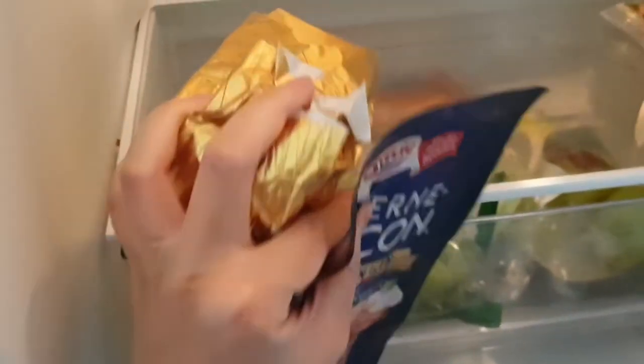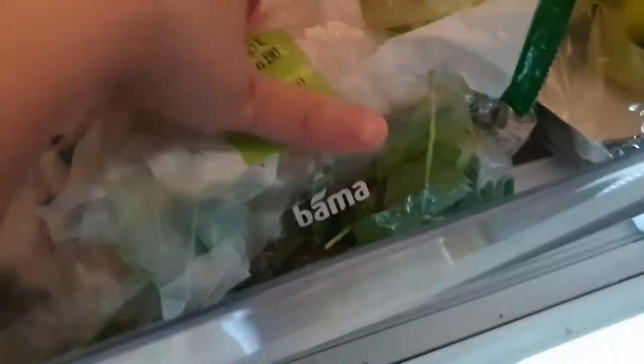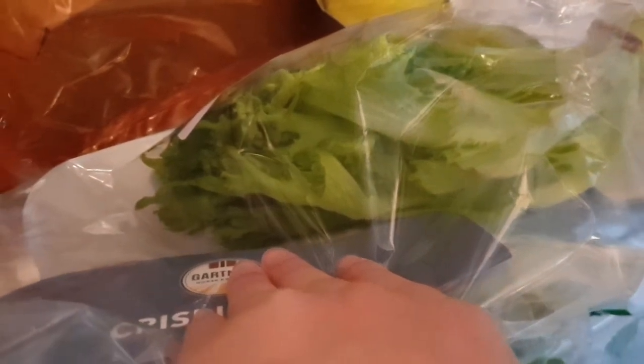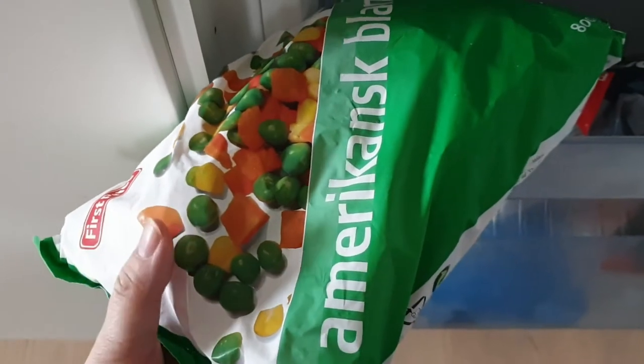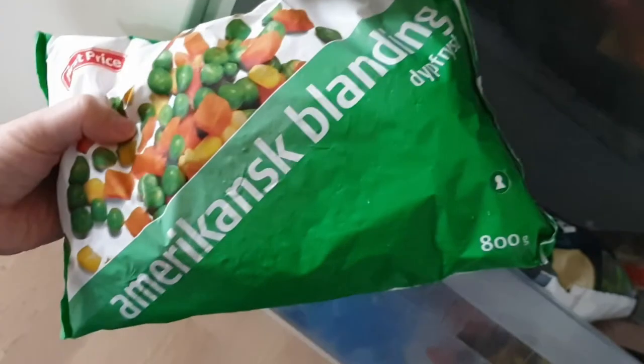We're going to have some butter and we need some vegetables. We have some spinach here and lettuce — I can technically use up all this lettuce. We'll get this leftover lettuce in there. Then we're going to have some onion that we have ready, and I think we have some frozen vegetables. Frozen peas, carrots. You can use canned or fresh if you want, but I am really lazy. It says American blend.